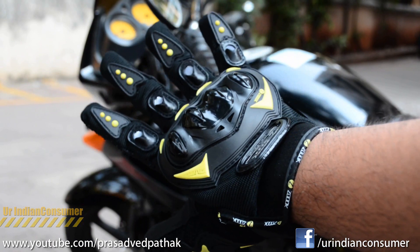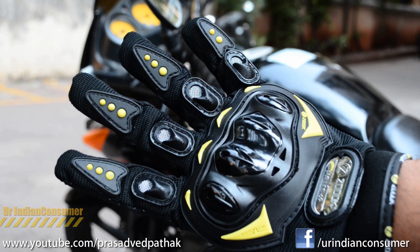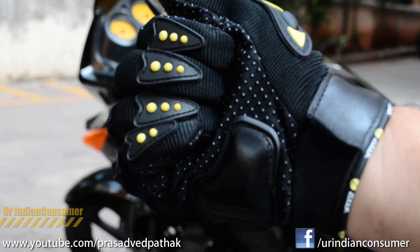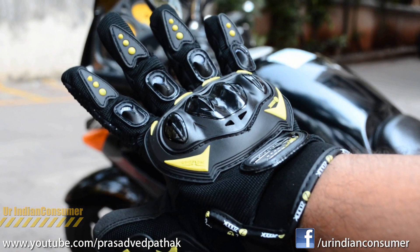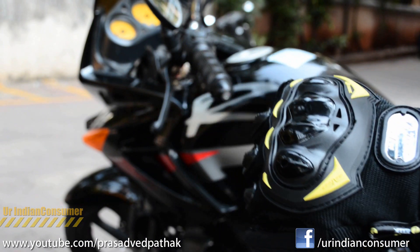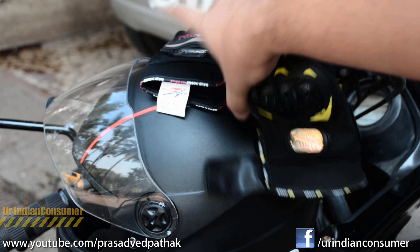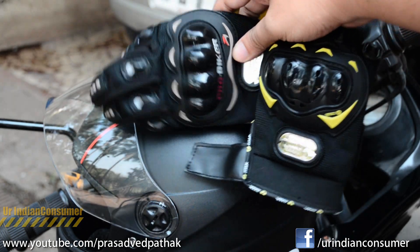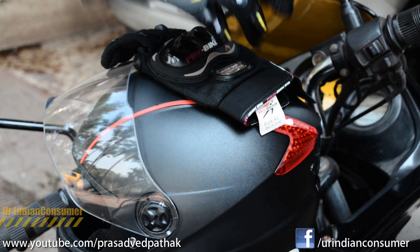To sum it up, the three major things to look for when buying a motorbike glove are comfort, safety, and styling. On comfort, this glove is far superior to the Pro Biker ones. For safety, the chunky palm guard not only gives you a better grip but also increases the safety factor in case of an accident. As far as styling goes, the black and yellowish-green color gel together in a great trendy way, and the vent design on the knuckles gets a huge thumbs up from my side.